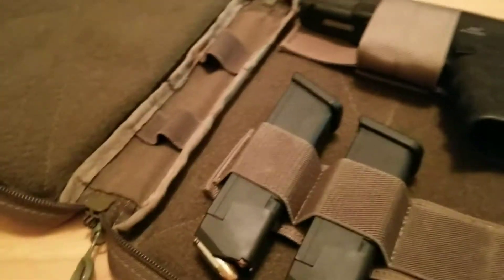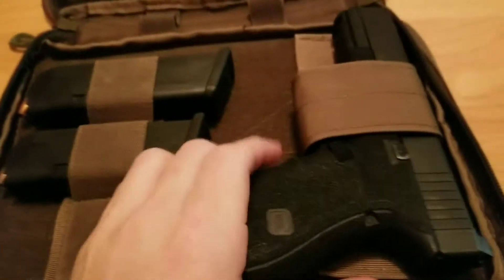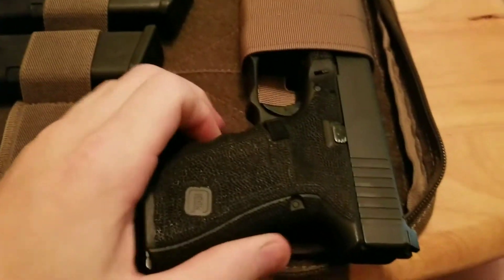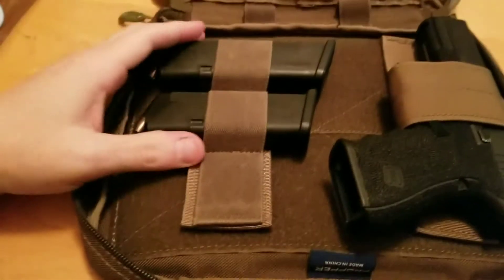Now this is a single pistol case — it will hold one pistol and several magazines. Here I have a Glock 19, and for you simple-minded people, it is unloaded. I've got two out of three magazines in here.